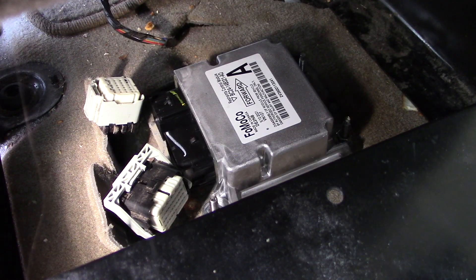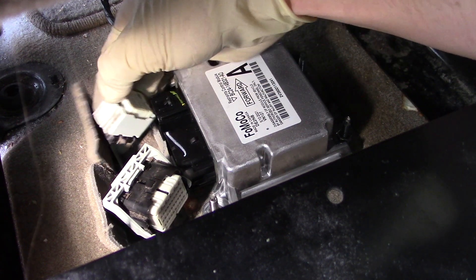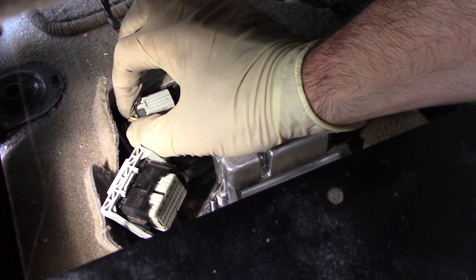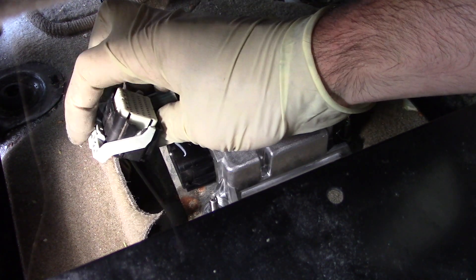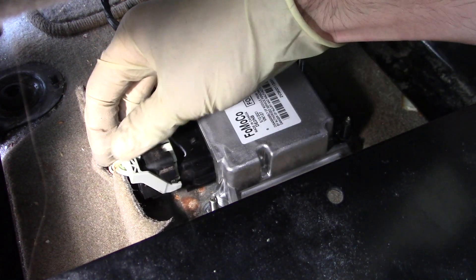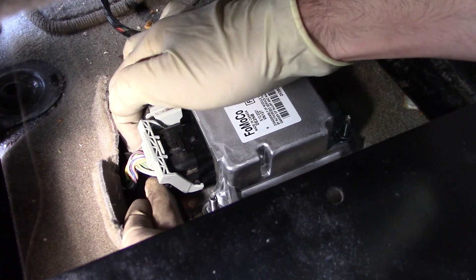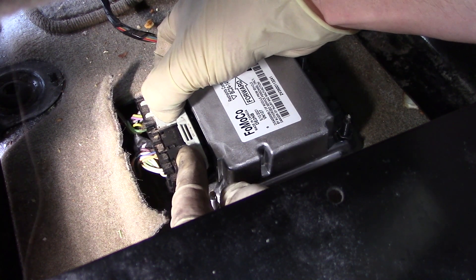Once you have successfully torqued down all three nuts, install the electrical connections. The first connection simply pushes on and you'll hear a click. For the second connection, be sure that the release tab is pushed fully back before sliding it onto the connection. Once it is slid on as far as it can go, push the tab towards the module and it will snap and lock in place.